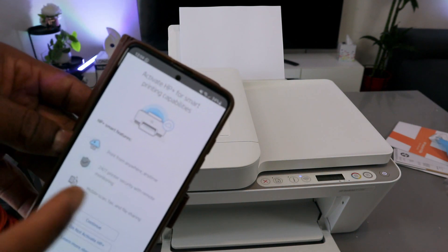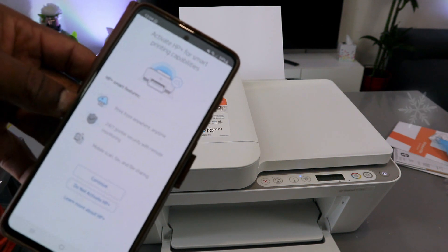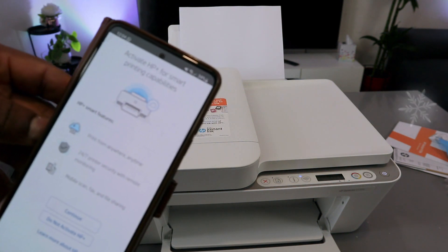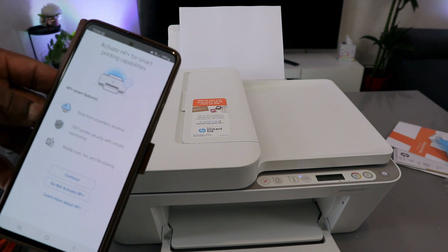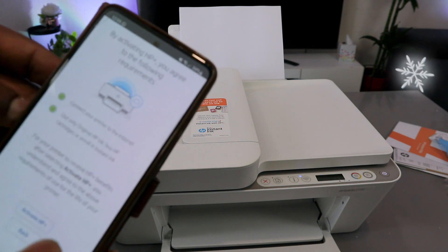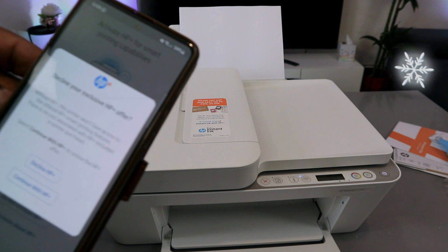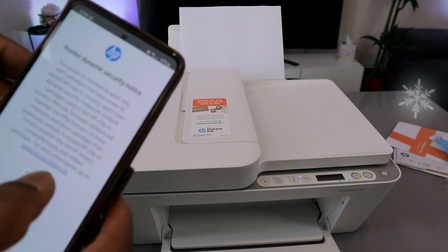The app offers to activate HP Plus for smart printing. Select 'Do Not Activate'. It will ask if you're sure — select 'Decline HP Plus'. The reason I'm declining is because this is a tutorial. Select Continue.